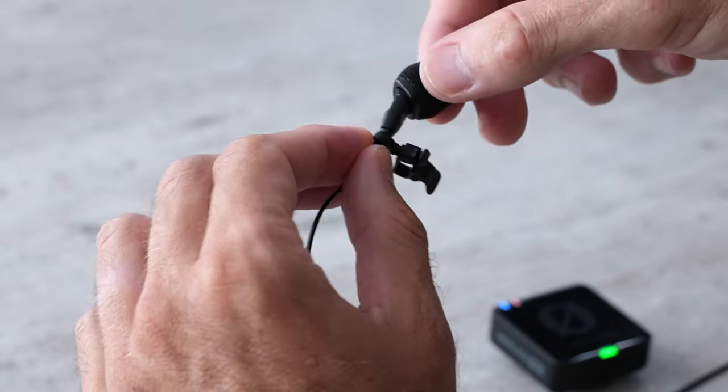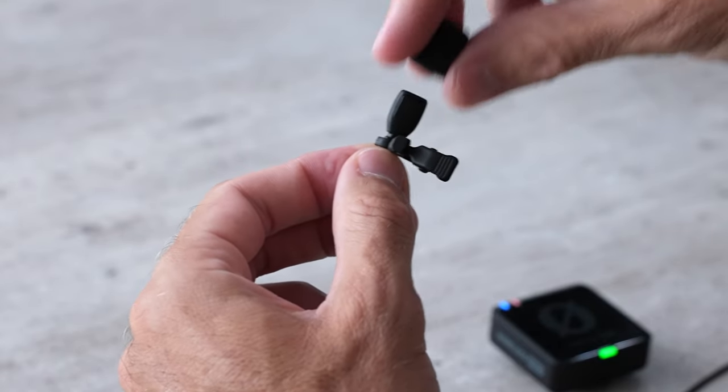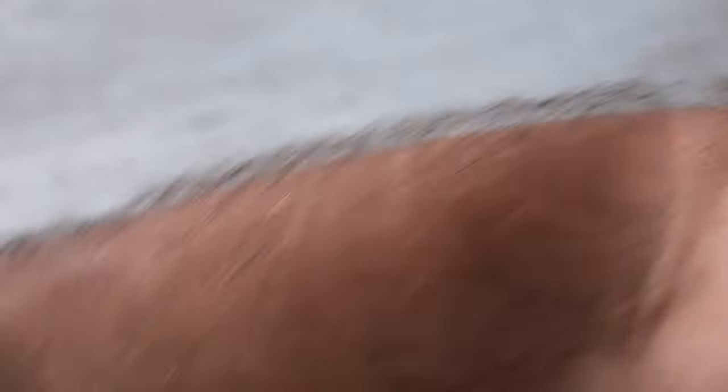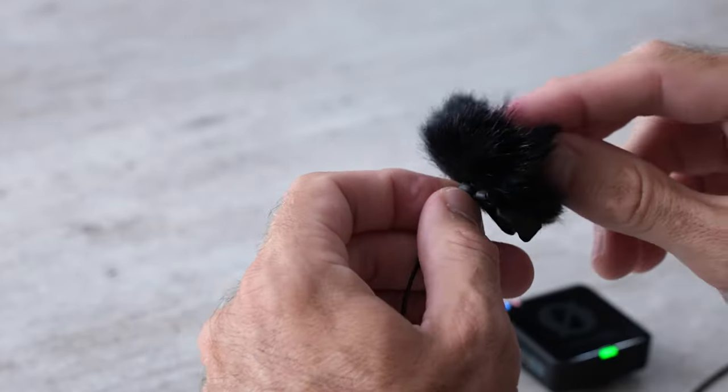I wish it held on a little tighter but it doesn't, so keep an eye on that because you're going to lose it very easily. If there's a lot of wind, it comes with this dead cat which slides right on top and does an amazing job of allowing you to capture clean audio even in hurricane-level winds.